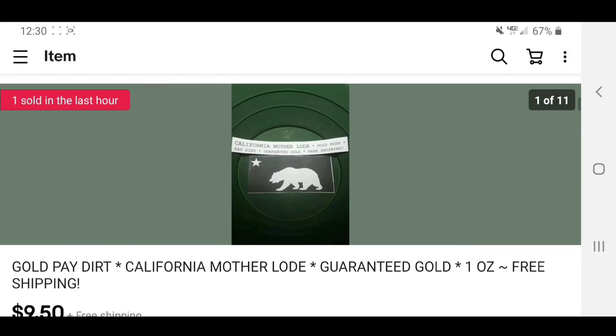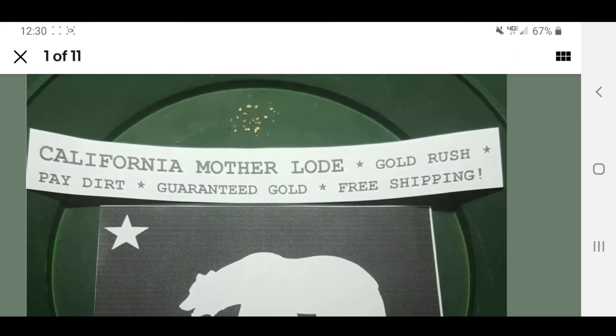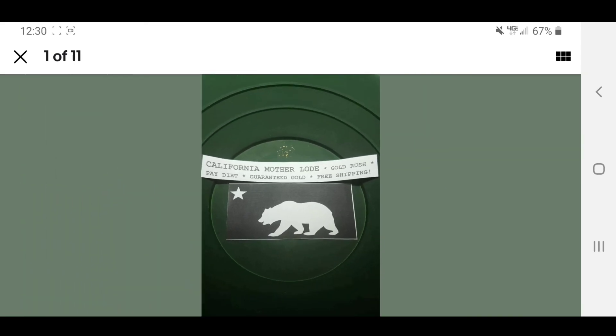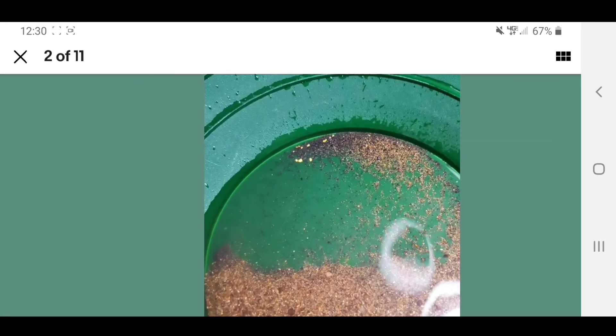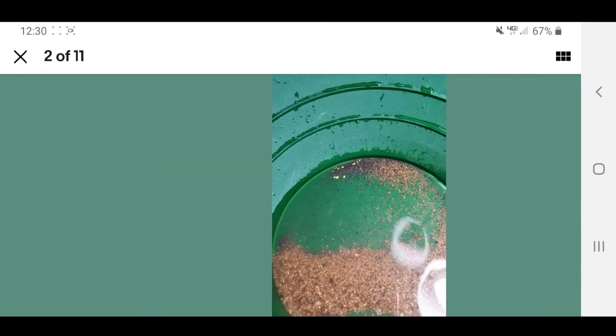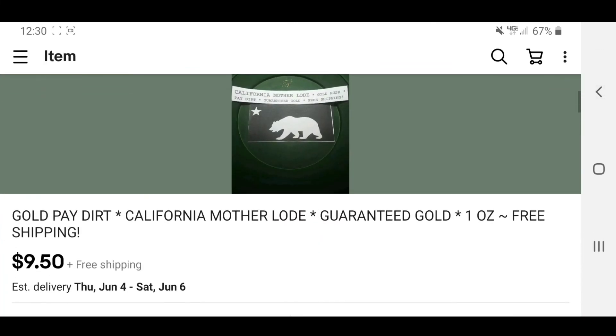Let's run up here real quick and take a look at the photos. I mean, that's not bad — that's probably pretty good for five bucks honestly, especially with it in a pan. That ought to be fun. I just figured I would give you guys a little showing of this. I just got them ordered, so when they get here we will pan them out and see what we get.